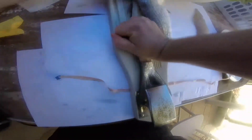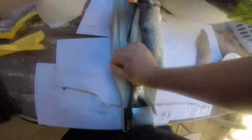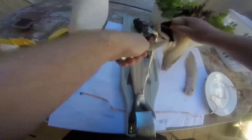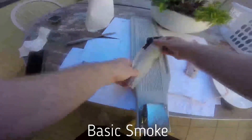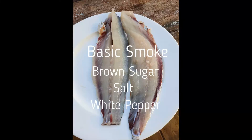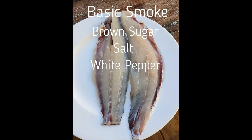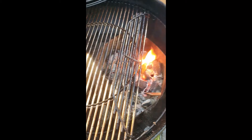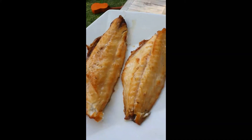I was headed over to my brother's place and he was smoking up some meat, so I thought I'd bring a few fillets across to give it a crack. I just did a basic smoke with brown sugar, salt and pepper — you dissolve the brown sugar in some water and then brush it all over the fillets. It was cooked in a Weber kettle on indirect heat, basically on the opposite side to where the coals are. Mullets are a very oily fish so you can smoke it for about 10 to 15 minutes or even a little bit longer.